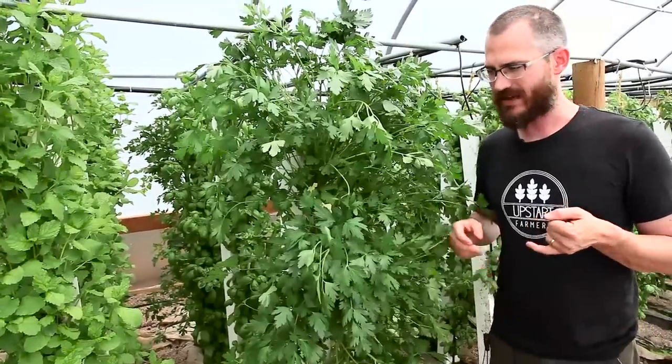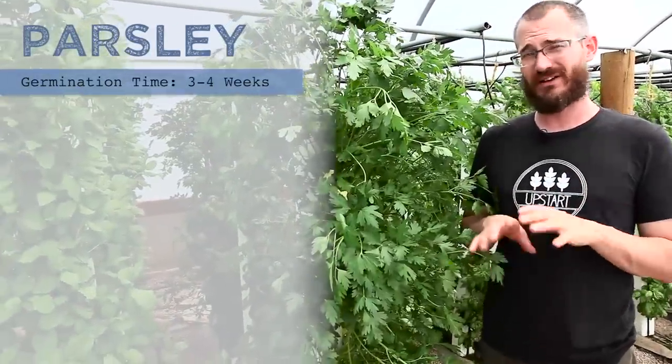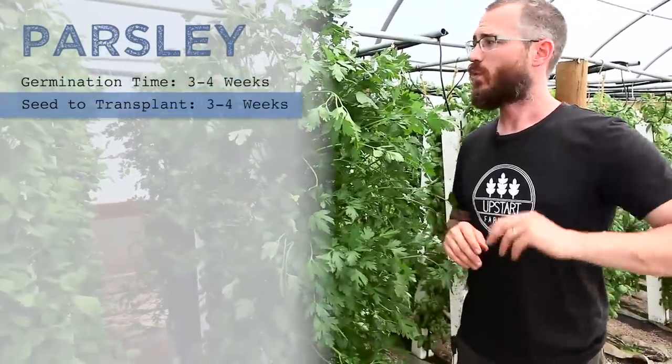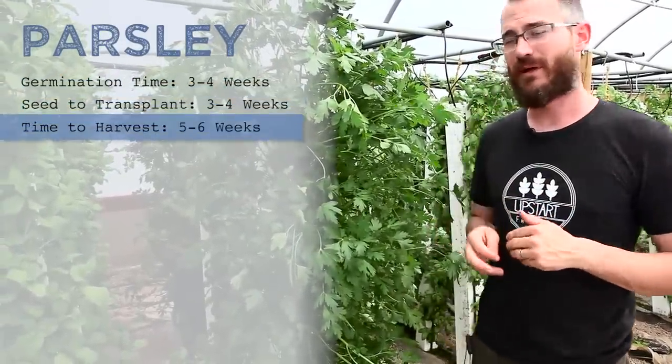As a crop, it is kind of a slow germinator — we're looking at three to four weeks on germination depending on your facilities, and that's about another three to four weeks before transplant. Once it's transplanted, you're looking at about five weeks before it starts to be harvestable.